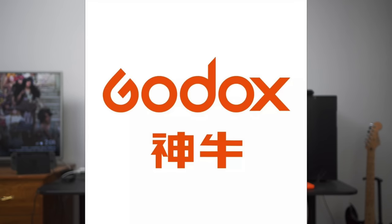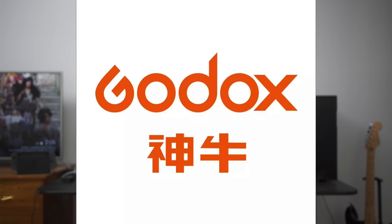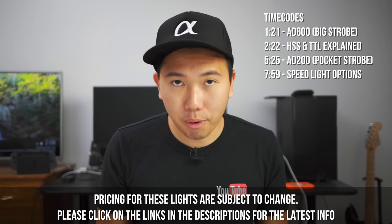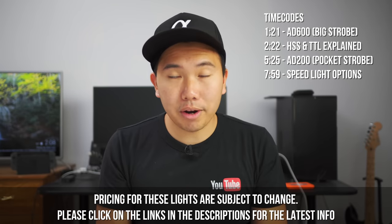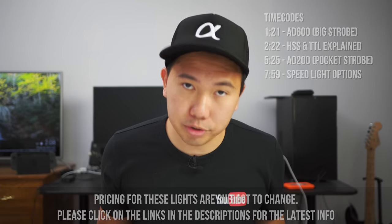The correct pronunciation is Godox. They are a company from China, and in Chinese they use the characters God and Ox. So technically it's pronounced Godox, and not Godox — just a neat little trivia for ya. Also, in this video I'm strictly focusing on Flashpoint because I believe they are top-notch in quality and also very affordable. I'm aware that there are cheaper options out there, but this is what a majority of Sony shooters are using. Alright, let's get into it.